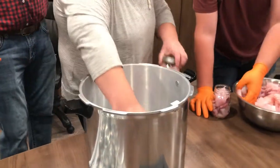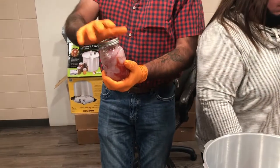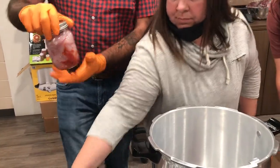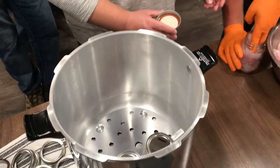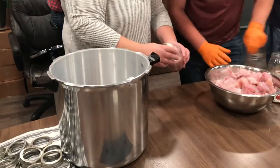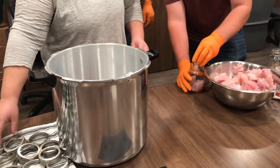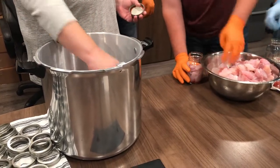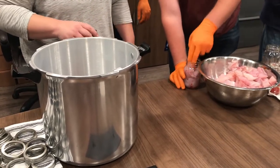So once your lids are on — your lids are just hand tight, not tight tight. When you pull them out we'll show you that later — that's when you give them the final tighten. How many jars fit in each? Depends on the size of your jar. These are 500 ml jars, we can get 10 or 12 in.